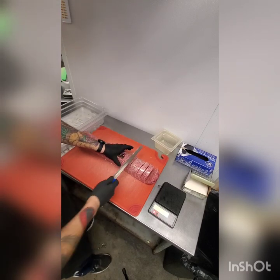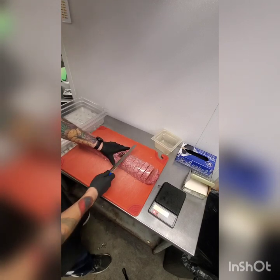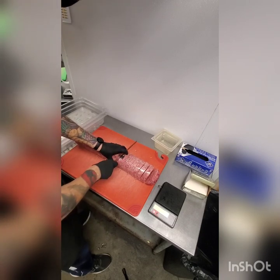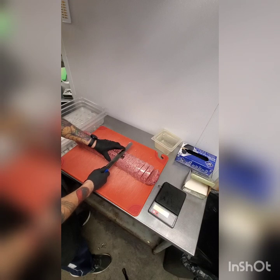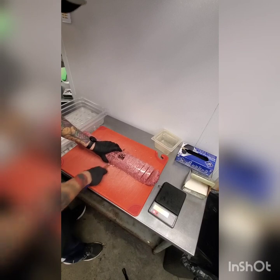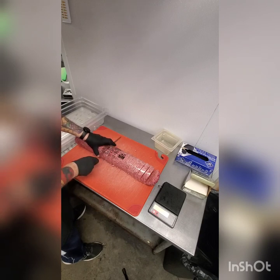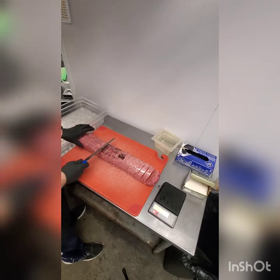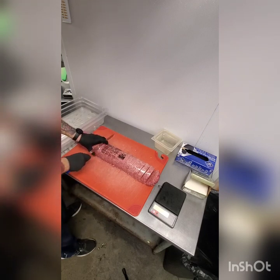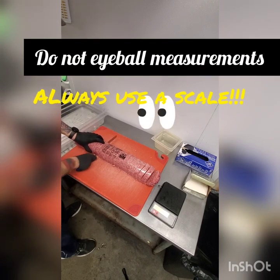Beef is kind of expensive, so you want to get as close to seven ounces as possible. This should be pretty easy to get really accurate — pretty much right at seven, give or take maybe a tenth of an ounce. The weight can vary a little because it's ground beef with fat mixed in, so depending on how much fat is in that patty it could weigh more or less. Ultimately, we're going to use the scale to make sure we have everything at the correct portion size.